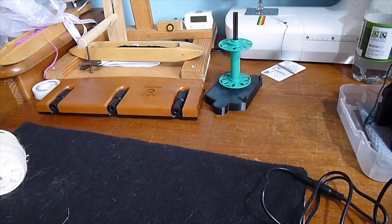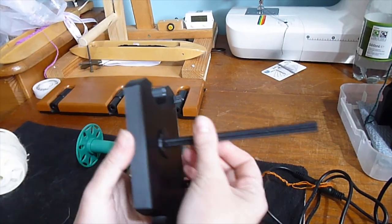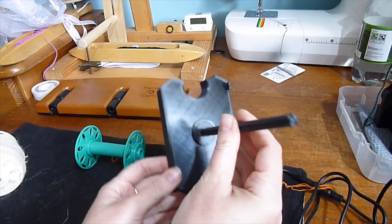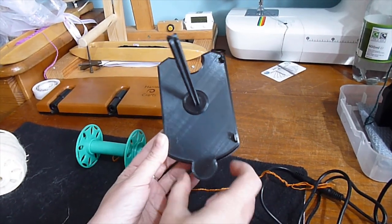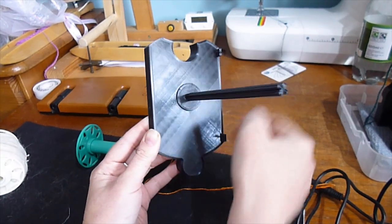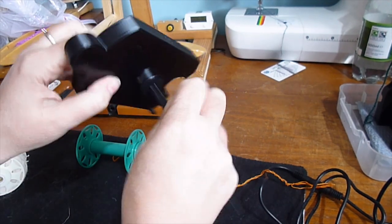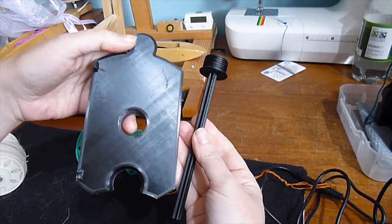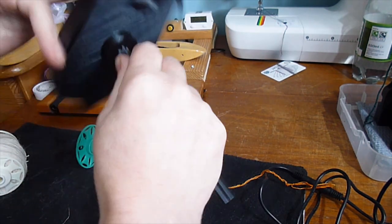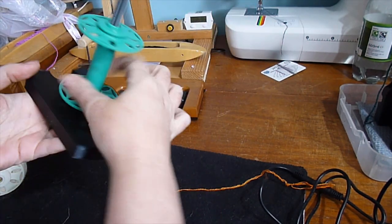Next we have the Electrocule 3D printed bobbin Lazy Kate. I've only got one so I can't show you how they lock together, but they do fit like a jigsaw — that bit there would fit into that bit there on the next one. It has little holes for tensioning and it unscrews into two pieces, so it's fairly portable. That's also the vertical design, which I like.